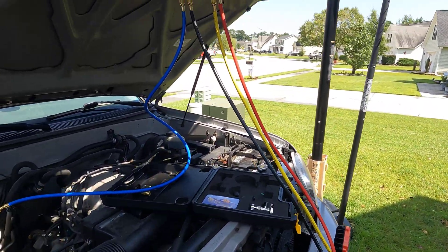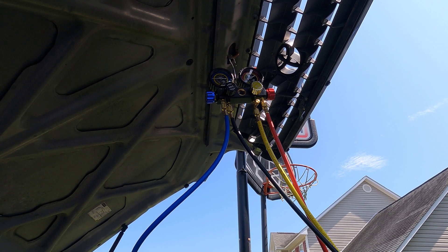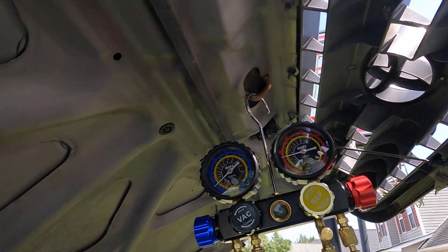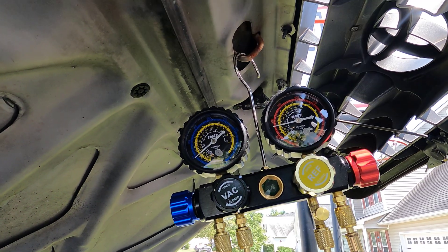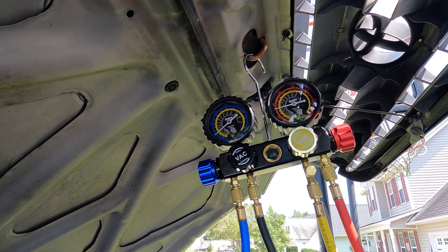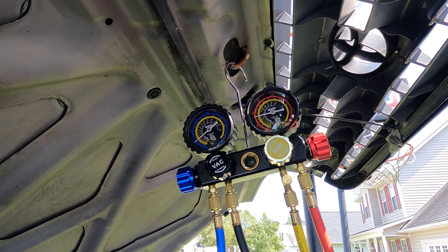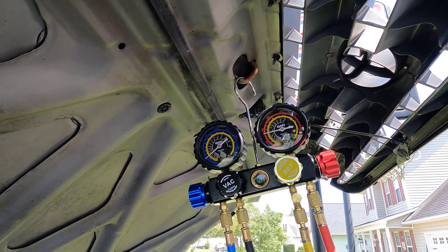Let's go ahead and start the system. When the system fired up, the pressure dropped pretty much right where I wanted it for the low side — we're about 50 pounds, just shy of it. And the high side will continue to creep up as we get going. Right now it's sitting at about 175.